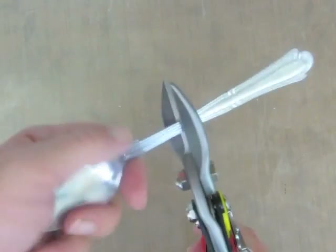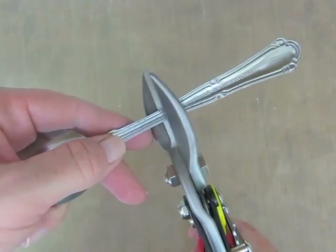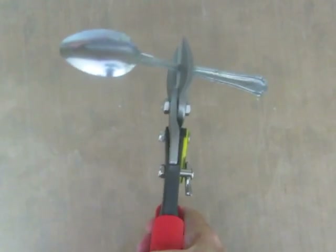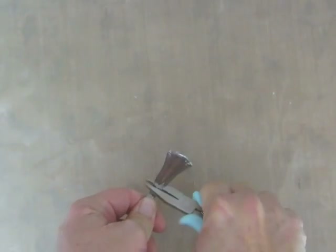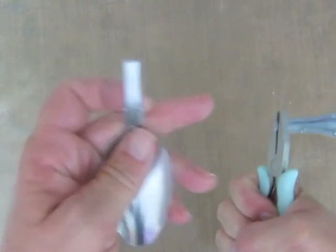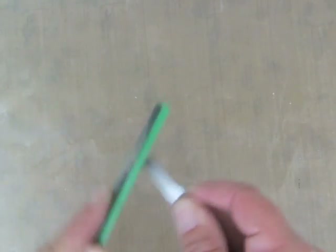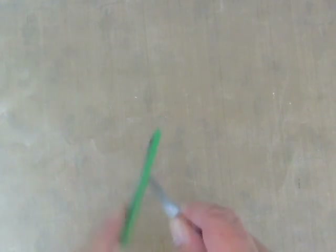And it won't cut through, but it will weaken the metal right at that point, so that I can take my pliers and then just snap it off like that. At this point you'll want to sand that so it's not pokey or sharp. I'm using a nail file here.